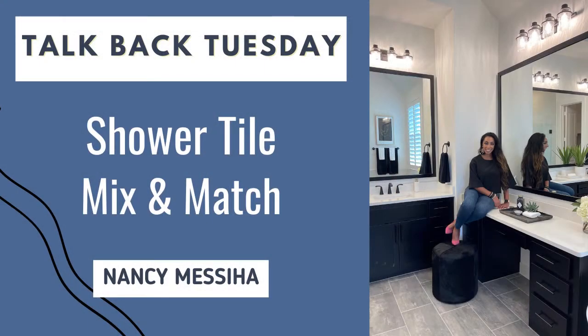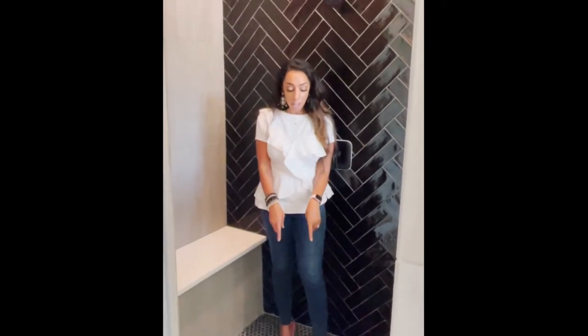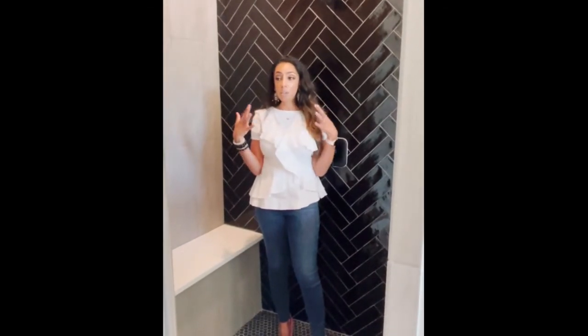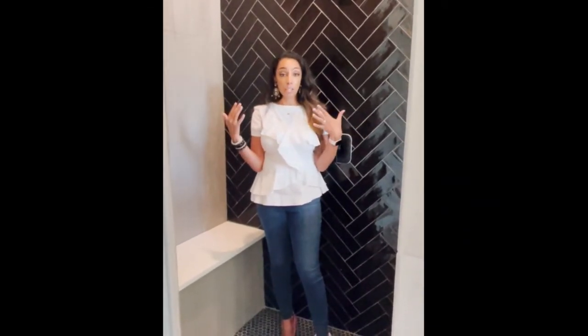So today I'm obviously in a shower and what I want to talk about is how you can totally mix tiles. I know most people are used to the tiles around in the shower being all the same and maybe possibly the shower floors being different. But what I like about this shower is they have a mixture of material inside and it's all cohesive and looks really nice.